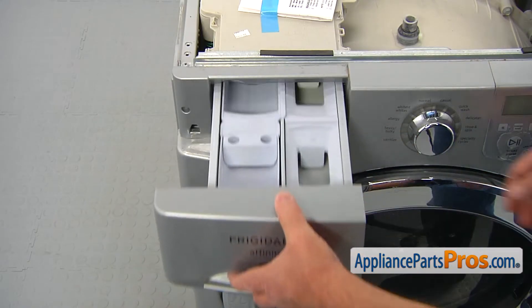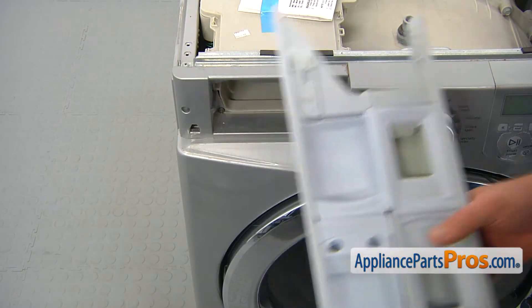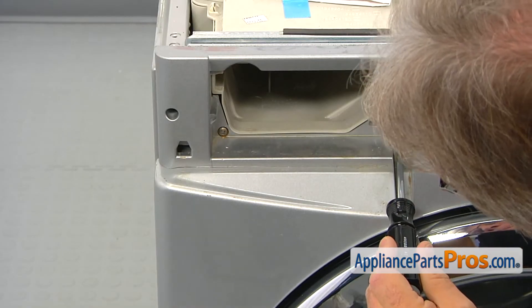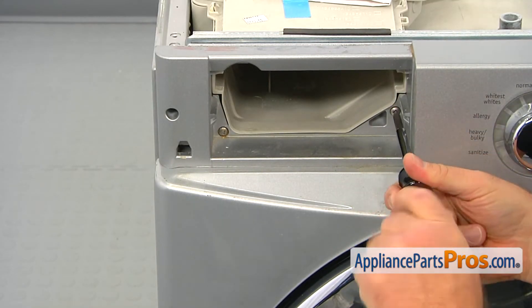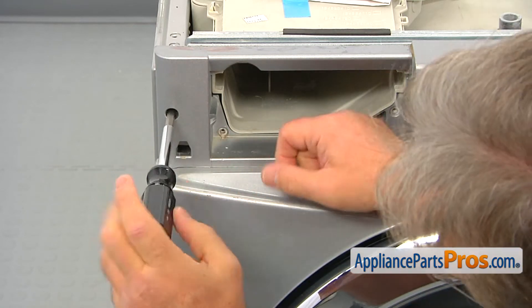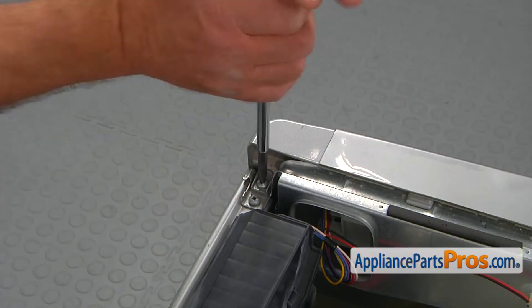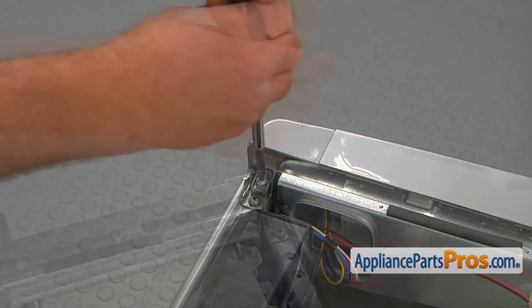Pull the dispenser drawer out, press the tab down, and remove the drawer completely. Using the number two square bead screwdriver, take out the two screws on the sides of the dispenser and the third screw on the left side. With the same screwdriver, take out the two screws that hold the control panel on top, one in each corner.